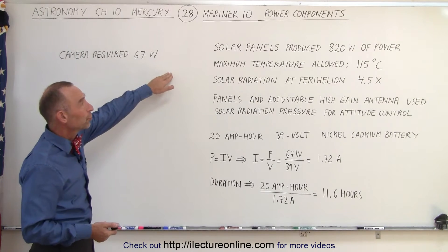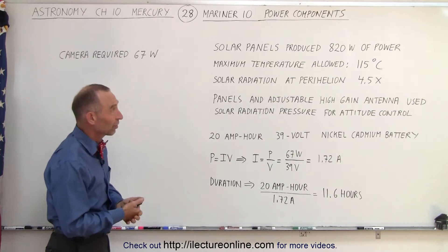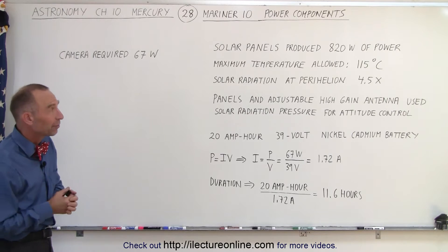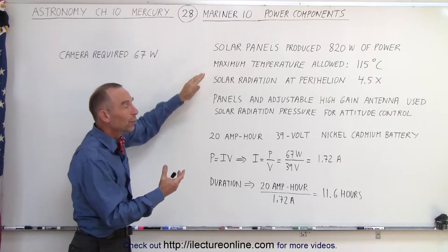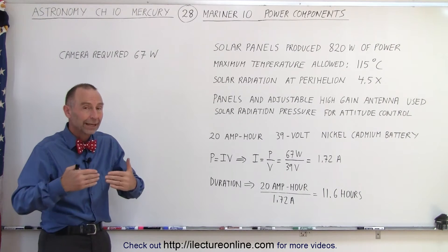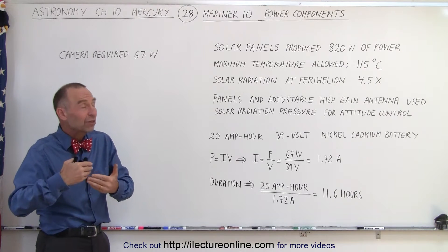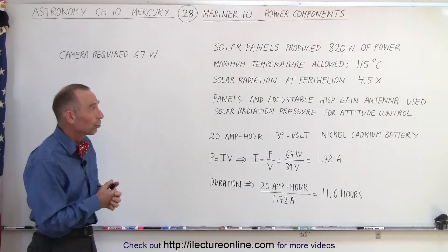The solar panels produced a lot of power — 820 watts in 1973 was a lot of power to get out of those solar panels. There was a problem, however: the maximum temperature that the solar panels could withstand was 115 degrees centigrade, and at the location where Mercury is, the temperature can easily reach 400 degrees centigrade during the daytime, which would destroy the solar panels.